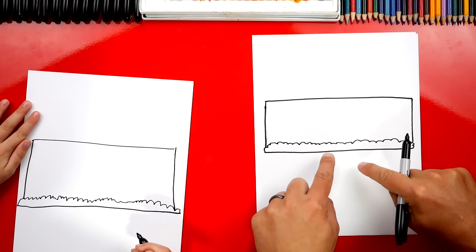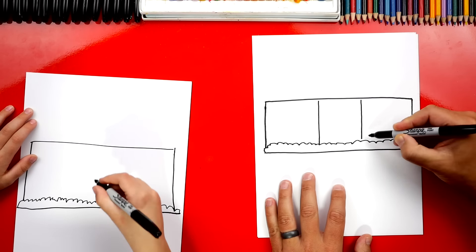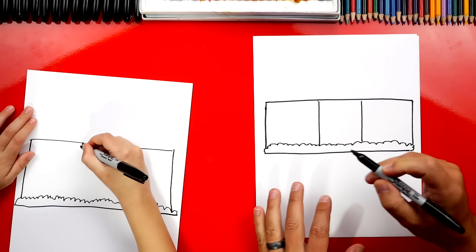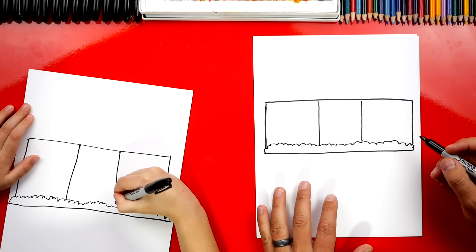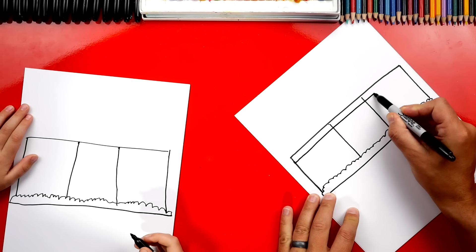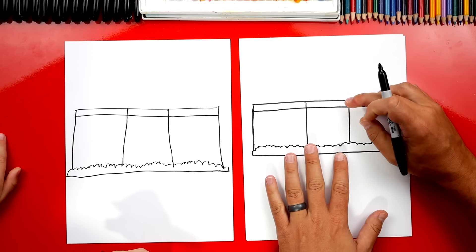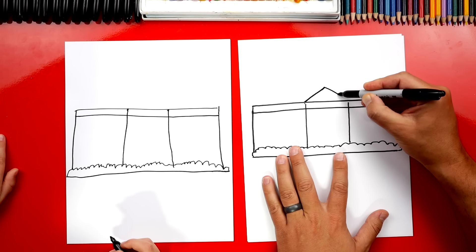Alright, now right here in the middle, we're going to draw two lines straight down. So you can start right about maybe one there and one right there. Now let's draw another line right here that goes across the top. Now we can draw right here in the front — there's a triangle shape. So we're going to draw a line that comes up and then back down.